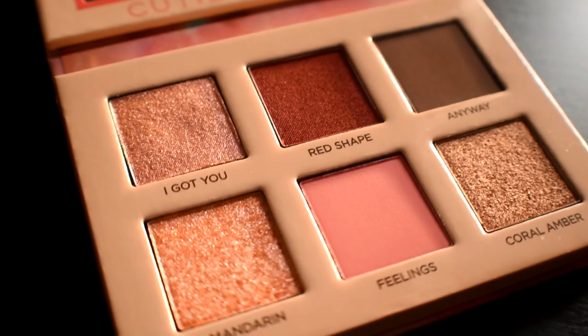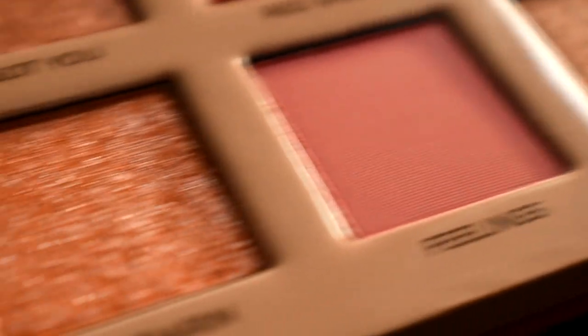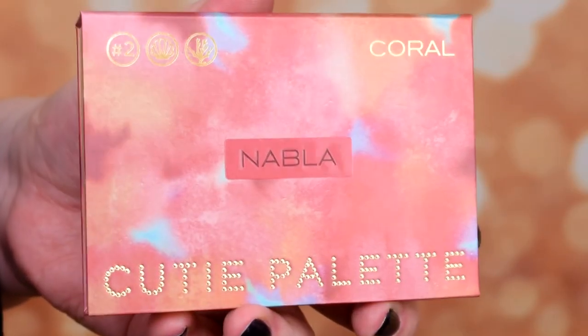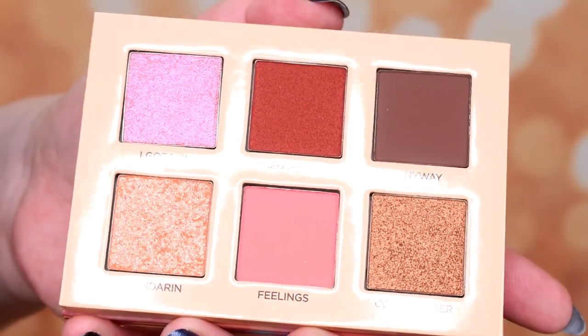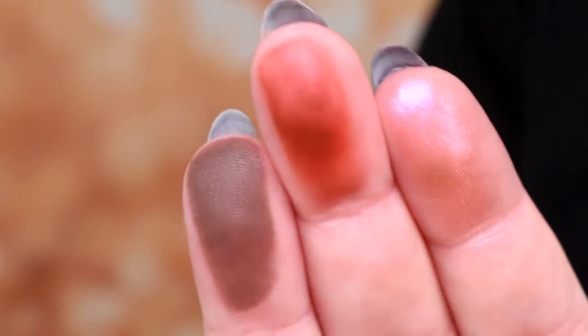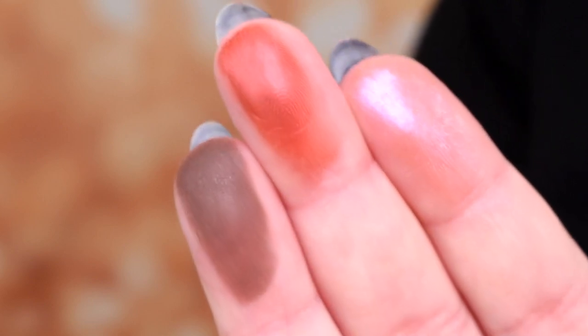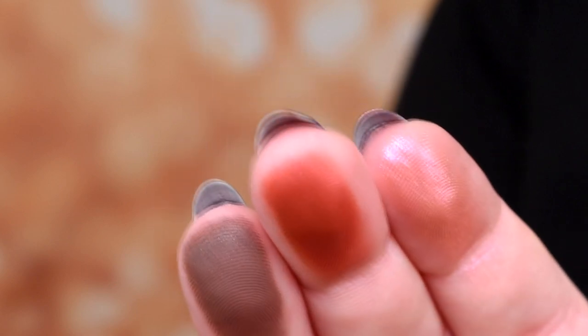As you can tell I've already swatched it, and I must say — oh my god — I love the Nabla formula. The mattes are awesome in touch. Let's go to swatches, you'll see. In the first row we have 'I Got You,' flamingo with duochrome magenta and coral reflects, metal foil formula, Red Shape — fire red with copper reflects, satin — and Espresso, super matte.